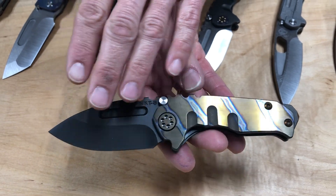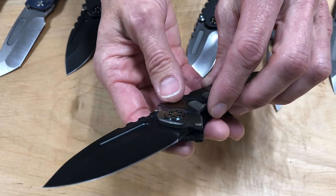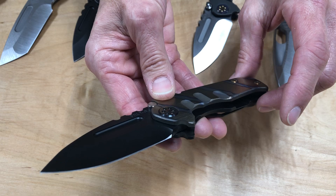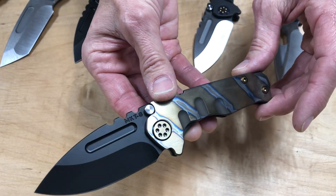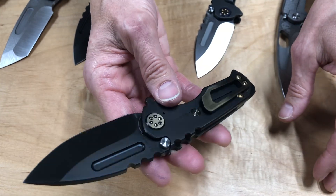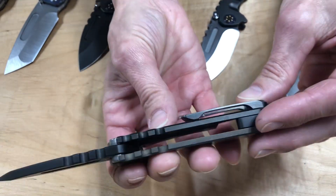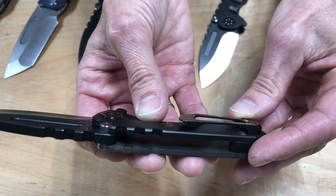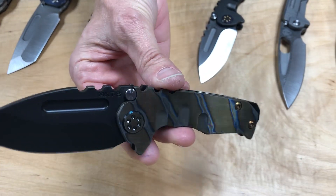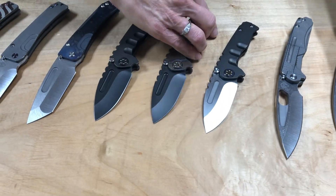Drop point PVD blade, bronze background with tiger stripe flaming. The hardware is originally PVD and then brushed and bronze anodized on the flat. If you look down in the pivots, it's got a different color to it. On the opposing side you can really see the PVD portion because the spring is PVD coated. The clip is triple treated — it starts off as PVD, then brushed and bronze anodized. A lot of really cool compliments that blend together really nicely. Super sexy.